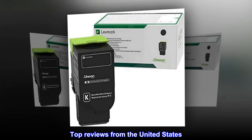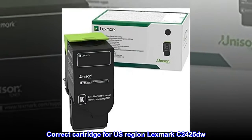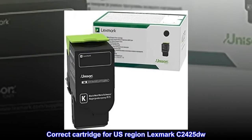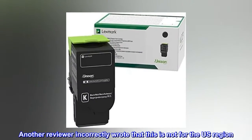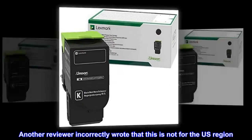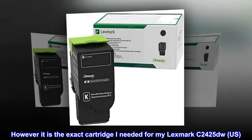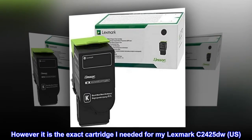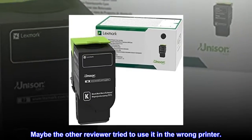Top reviews from the United States. Correct cartridge for U.S. region Lexmark C2425DW. Another reviewer incorrectly wrote that this is not for the U.S. region. However, it is the exact cartridge I needed for my Lexmark C2425DW, U.S. Maybe the other reviewer tried to use it in the wrong printer.